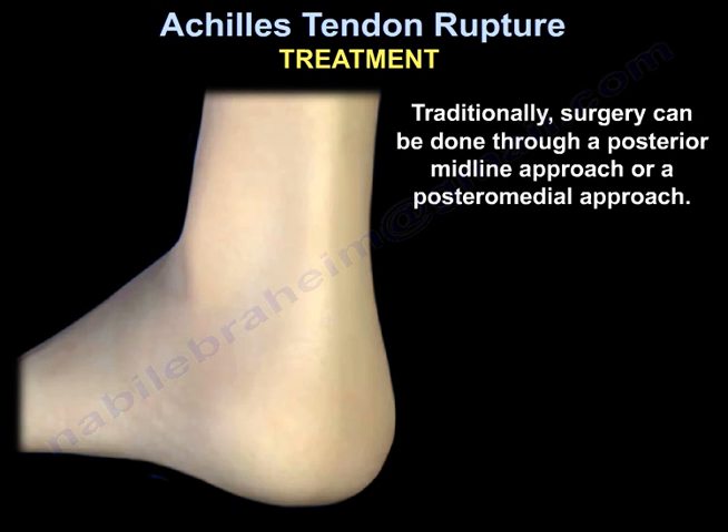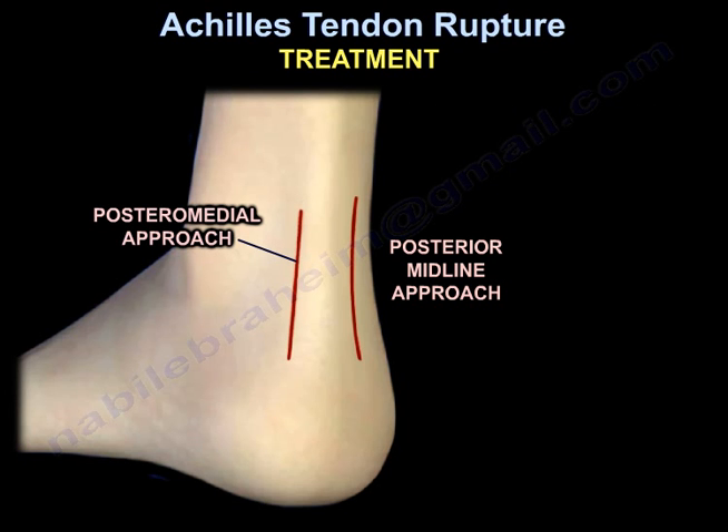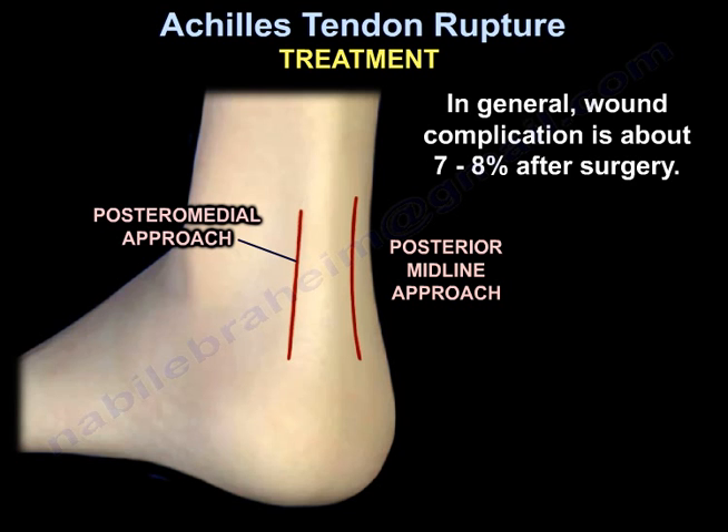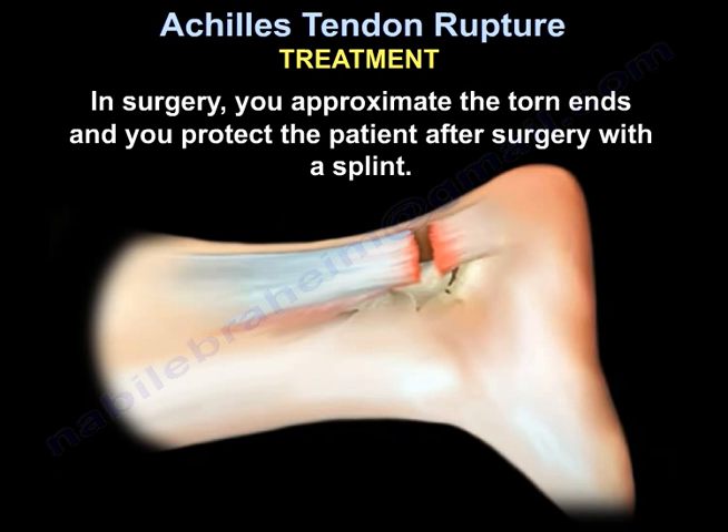Surgery can be done through a posterior midline approach. In general, wound complication is about 7-8% after surgery. In surgery, you approximate the torn ends and protect the patient after surgery with a splint. The optimal position is about 20-degree plantar flexion.